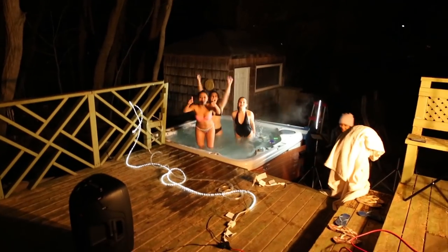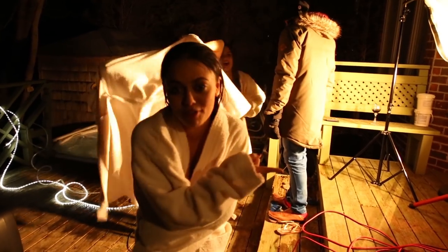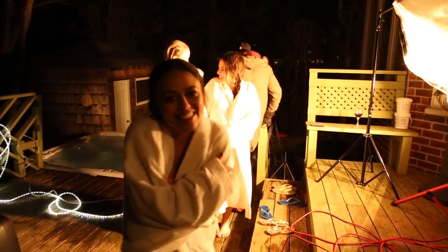That's a wrap! We just wrapped. I am so happy because I think it went really well, but we're going to go review the footage and see how it turned out. Thank you so much for hanging out with us. We have survived the cold and that is a wrap on tonight. I can't wait for you guys to see the music video — I'm so excited. Bye!